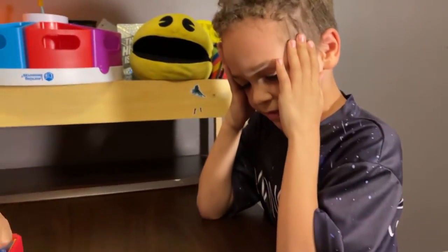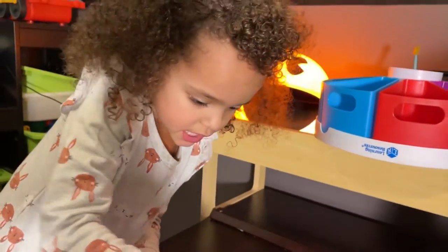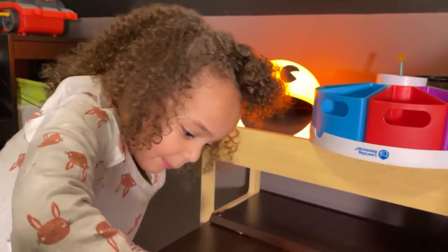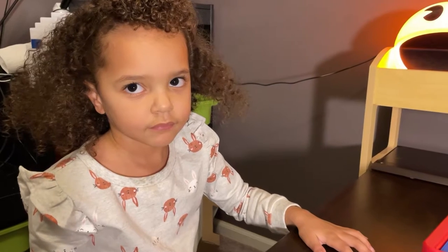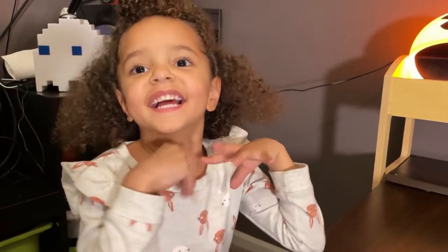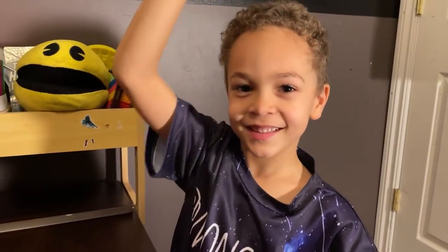Was that fun buddy? Yeah! Let's get the board set up again — Vivian, you ready for your turn? Yeah, I'm winding it up. Vivian, that was some crazy action, wasn't it? Yeah, it scared me! Yeah, it was like this!